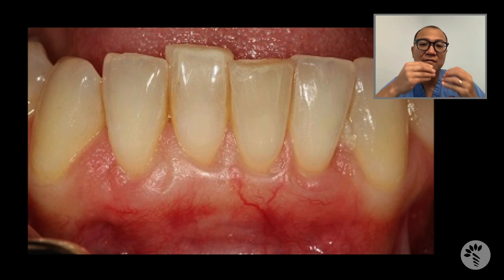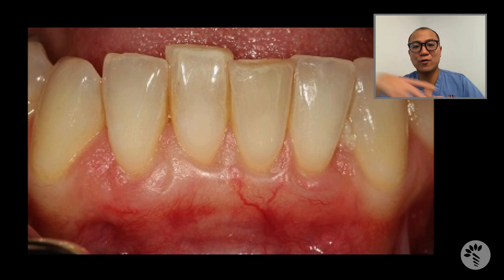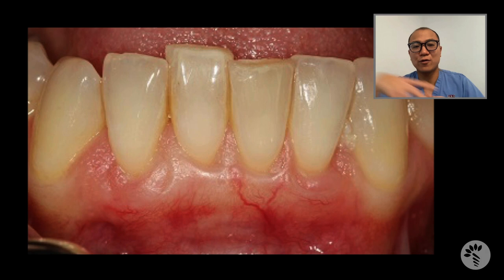You can clearly see that I totally converted the phenotype of the patient from a thin biotype to a thick biotype. Second, look at the significant gain in keratinized tissue. Third, I did not alter the vestibular depth — she still has a normal vestibule. And fourth, gingival recession has significantly reduced.